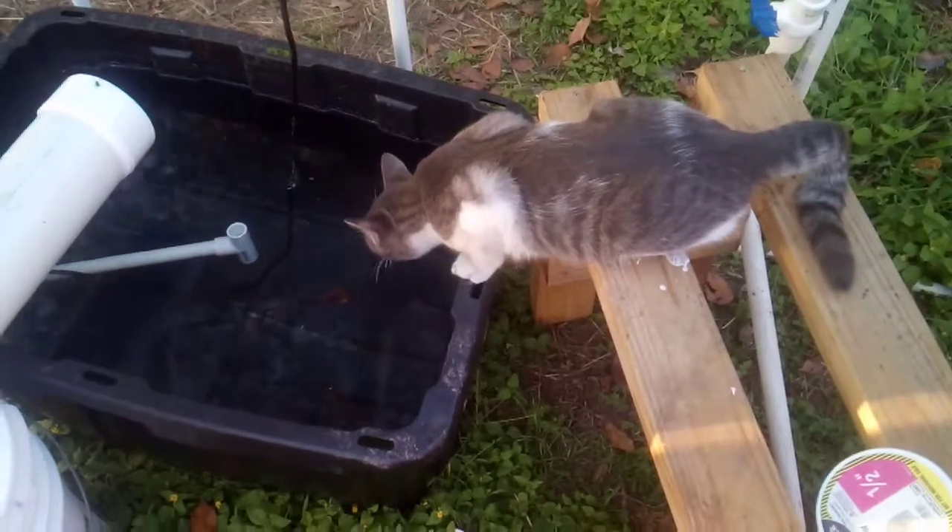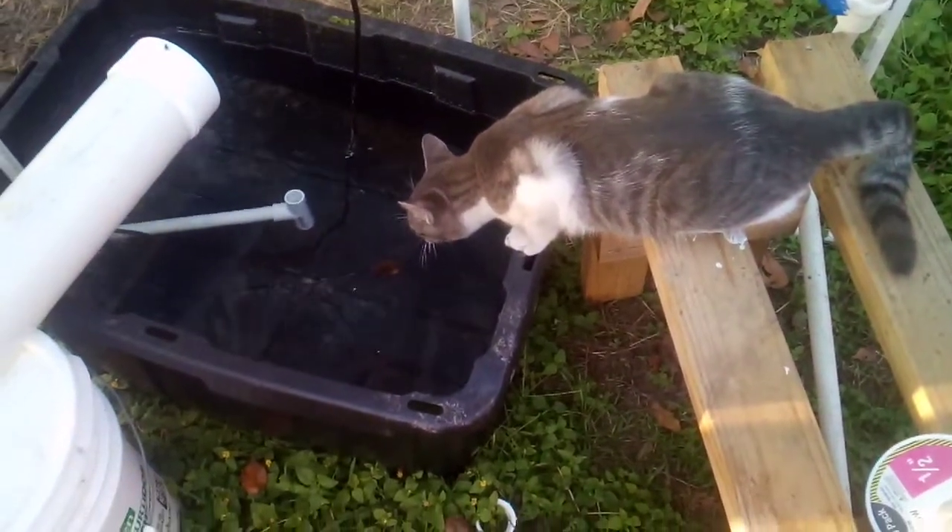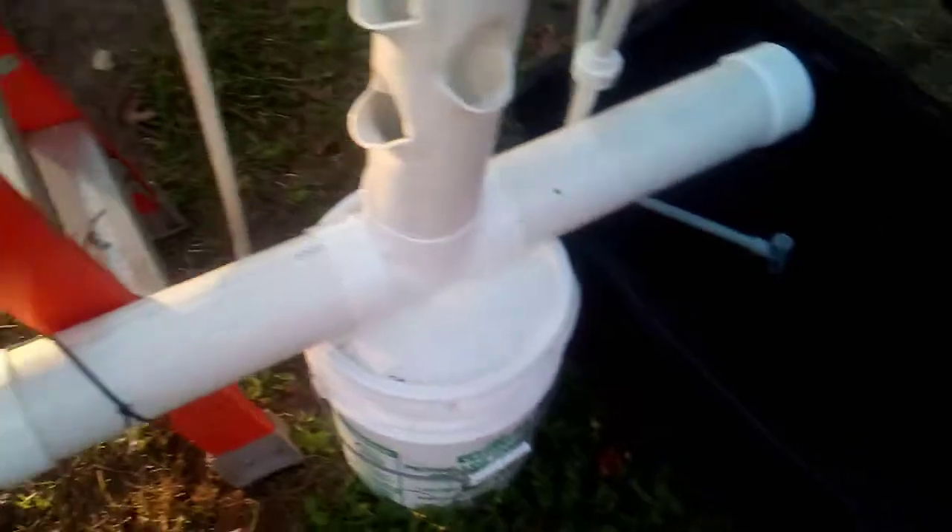And this is Dennis, the barn cat. He likes the fact that he has fresh water here all the time. I wonder what he's going to do when he sees the fish. Probably freak him out.